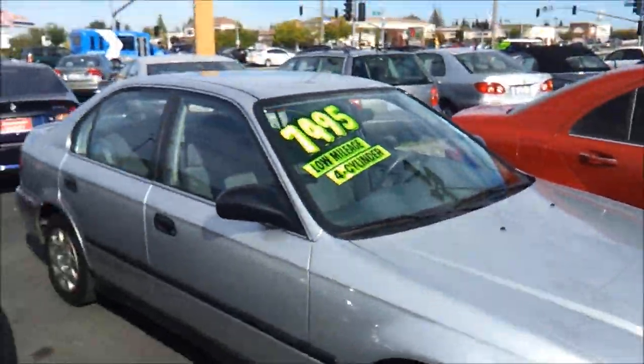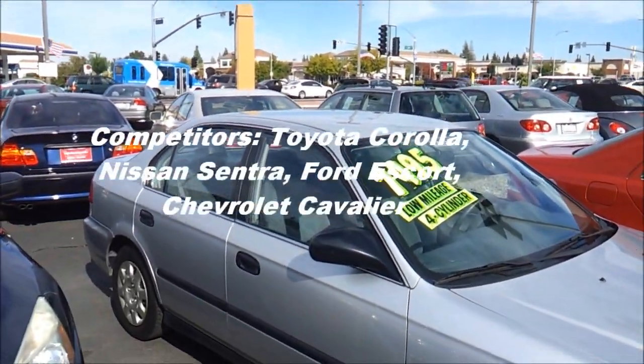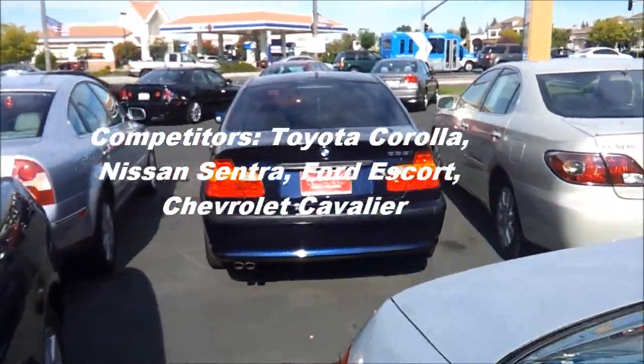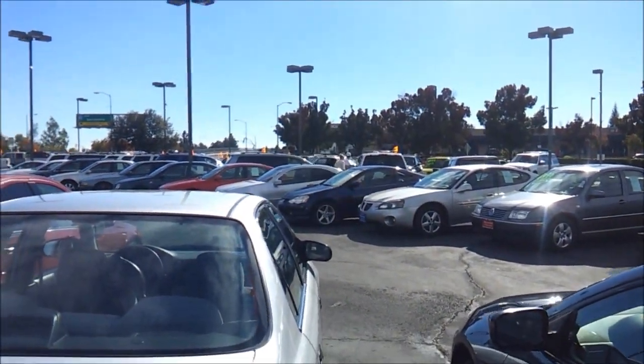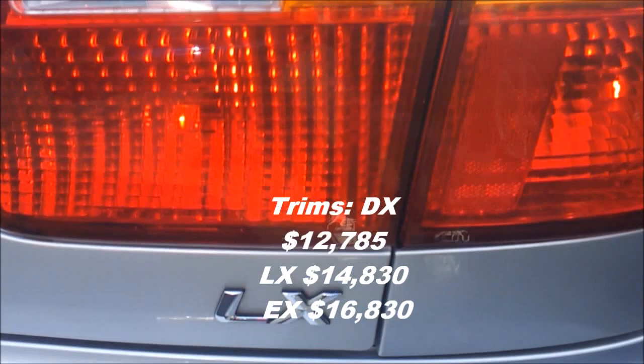The Honda Civic's main competitors in 1999 were the Toyota Corolla and Nissan Sentra. This is the LX trim as well.